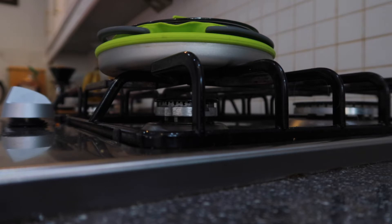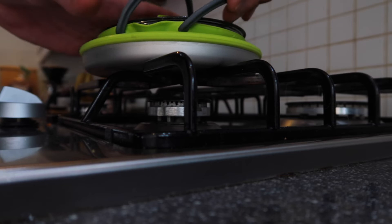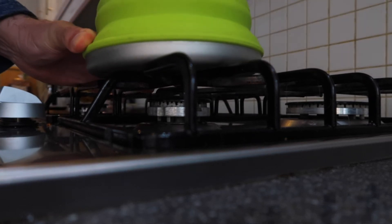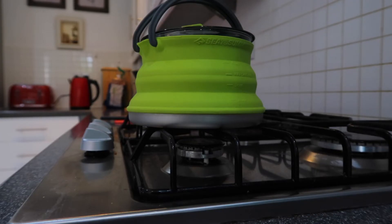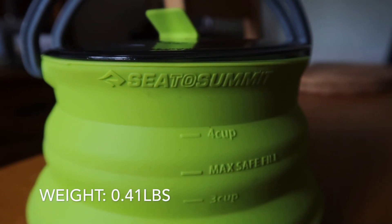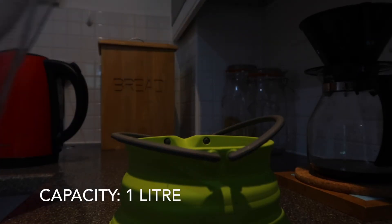So this is me showing you the kettle in a bit more detail — just extending it up. It's something to consider; it's expensive at £34, but that's the downside.